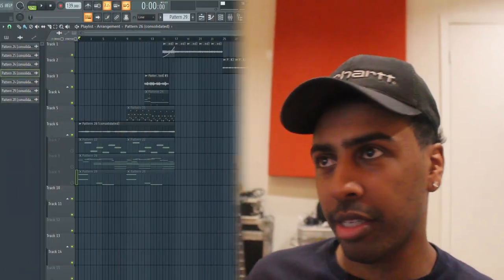What's up everybody, back again about to show you guys another sample breakdown. This one's a little Drake-Future type sample, something I thought would be cool for 'What a Time,' so let's get straight into this.